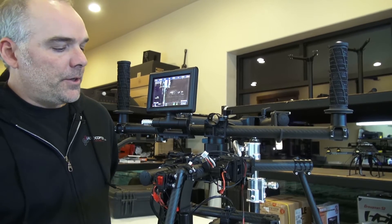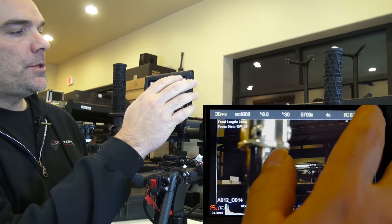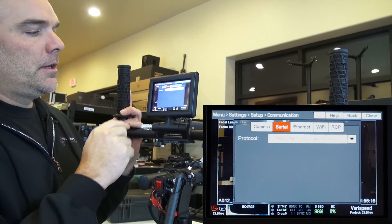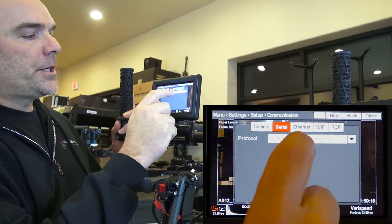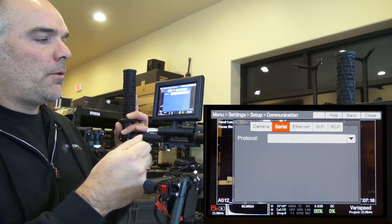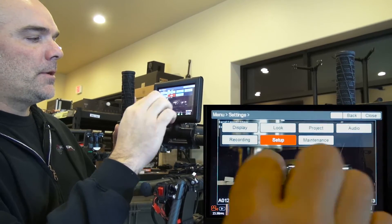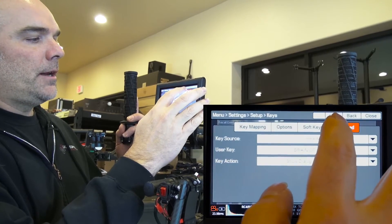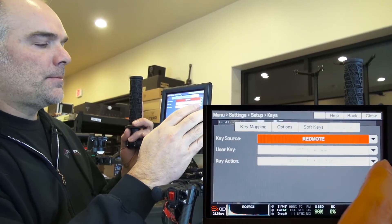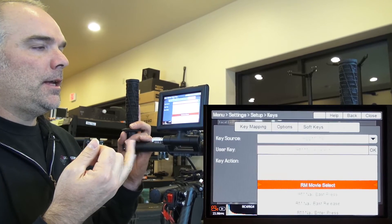You also have to configure the Red brain to talk to the Gent wire switch. Go into the menu, then Settings, then Setup and Communication. Go to the second tab called Serial. You want to see the Red Link Command Protocol — that sets you up for start/stop and iris control with the rudder stick. For the Red remote functions, go back, go into Setup, then Keys, hit Advanced, and look for Red Remote. These are the user keys — those two switches trigger Remote A, B, C, and D press.